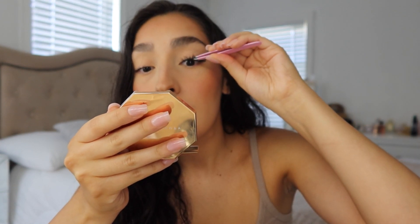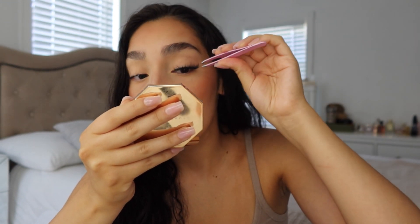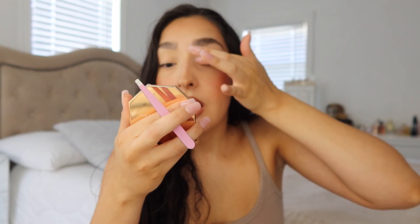Next, get a tweezer — make sure it's clean with no glue on it. Then grab the lash, place it as close as you can to your lash line, starting in the middle. Then take the inner corner and stick it down, pressing it in with the tweezer. As soon as I know it's stuck on my lid, I use my finger and just push up like this.